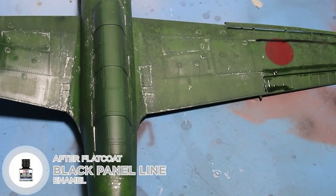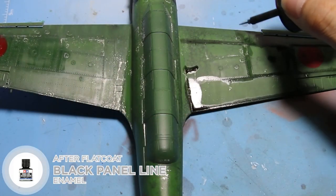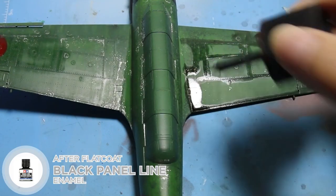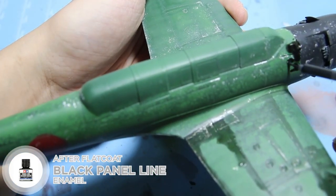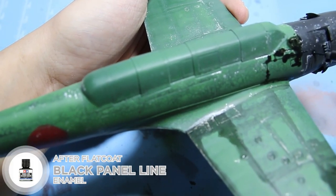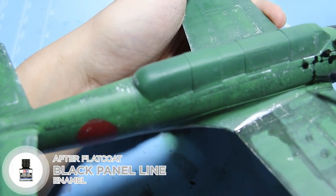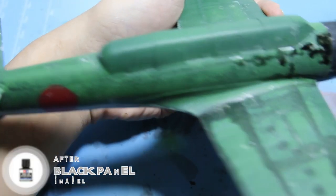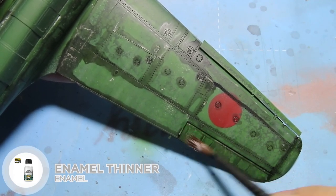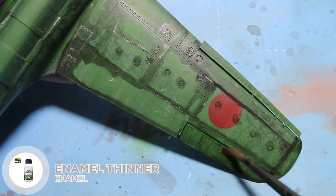I apply a wash with black panel line. The flat coating before pin washing will make the washes hard to clean. However, I wanted the wash to stick to the surface a bit, not completely wipe away like on a gloss surface. That is why I apply the washes with care. Then, using a brush or a cotton bud moistened with enamel thinner, I clean the washes.